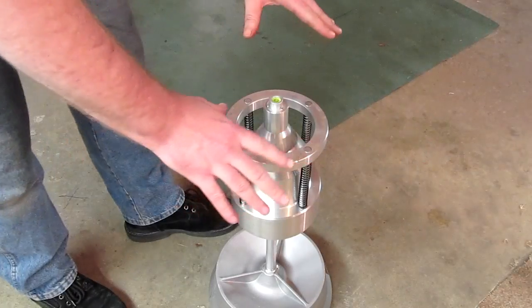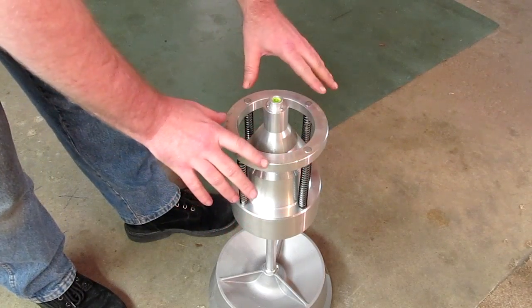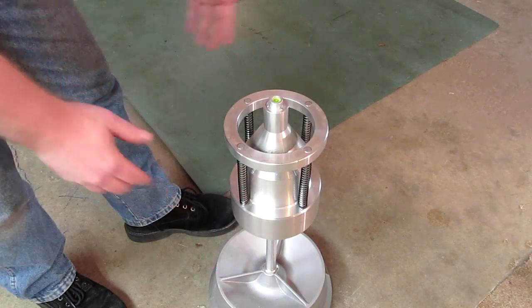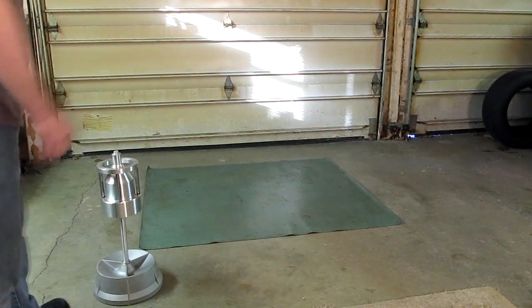The idea here is to set the wheel flush against this flange right here, and then slowly let it drop and let the cone center the wheel. Let's do it.